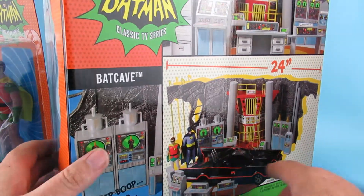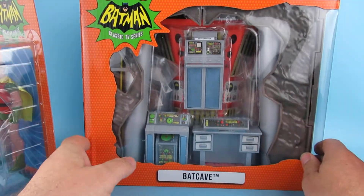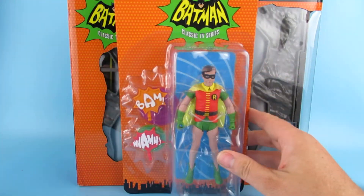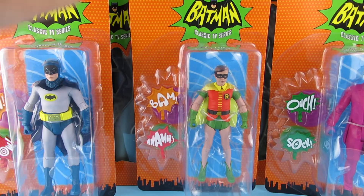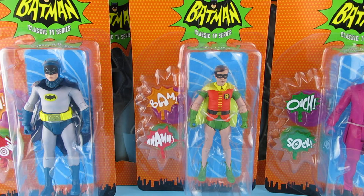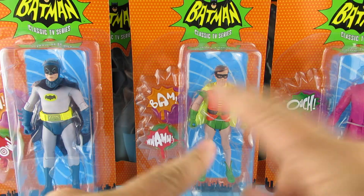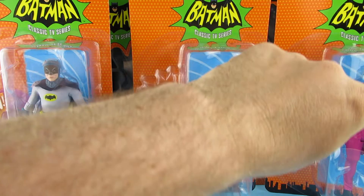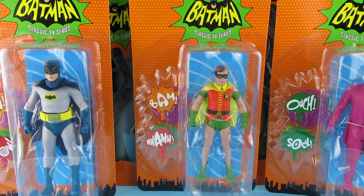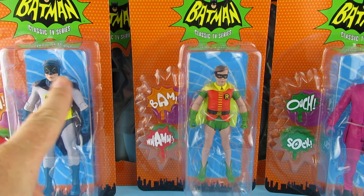So this is just a shallow video to show off that I've got them, and this is what you can expect to be the next four reviews on the channel. Like I said earlier, if you have a specific choice, let me know which ones you want to see first. I'm probably thinking it's going to be Batman first and then the Batcave. But yeah, these look great.